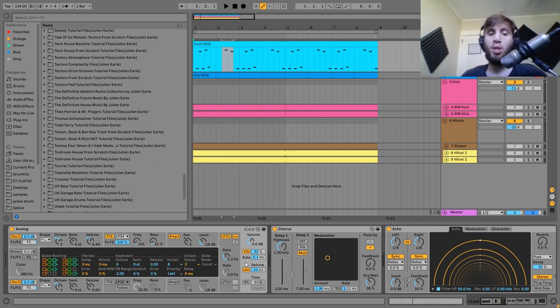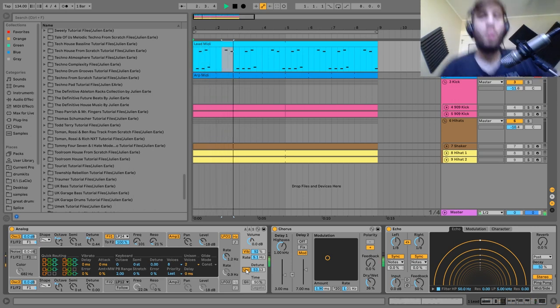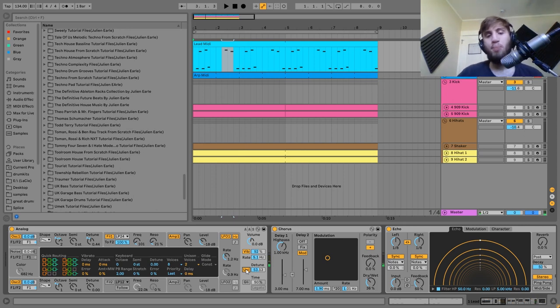The unison makes the sound big and chaotic. If I turn off the unison you can hear it's a lot more straightforward — you can really hear the pitches of the notes clean. But if I turn on the unison, it starts to obscure things a little bit. It's important to pay attention to those little details.